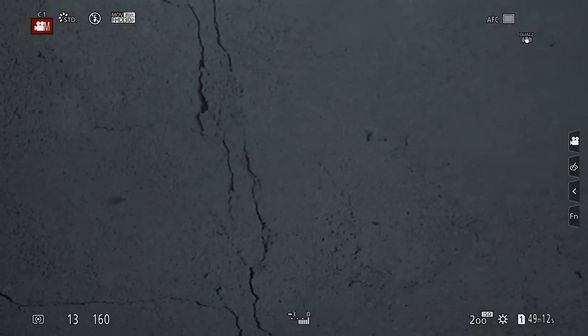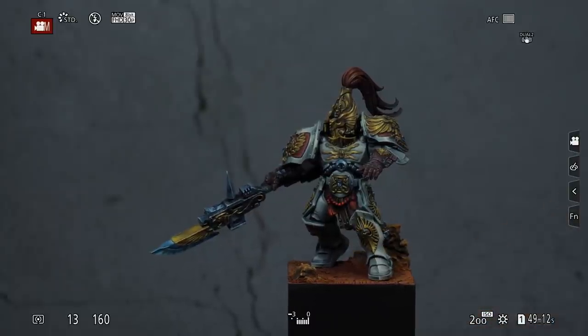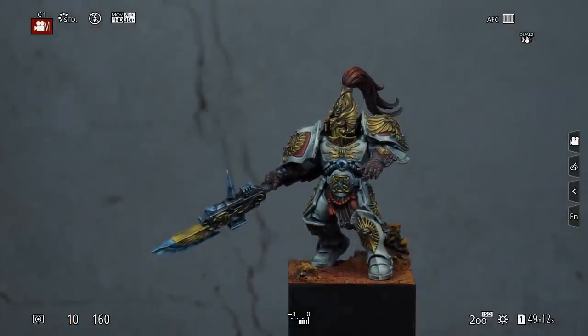Especially when you are entering an online competition, investing enough time into taking proper pictures of something you invested a lot of time into creating almost becomes mandatory. At least it makes a lot of sense not to neglect that very important part, because anyone can go ahead and snap a wobbly shot on the fly, but it will diminish your efforts and also your chances in the competition.